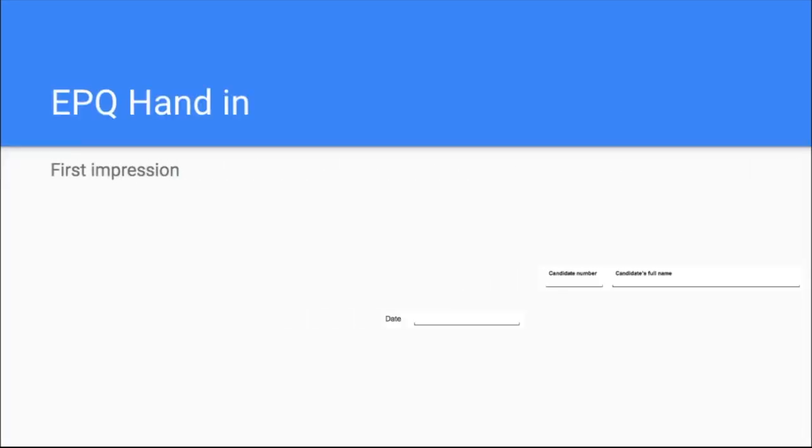To begin with, you're handing this in and ultimately it could go to an external moderator. This external moderator, unlike your teachers and supervisors, they don't know you, they don't know anything about you, they don't know anything about your project. The first impression they get of you is what they get in their hands. And if that is incomplete, if there are things not done that should be, dates in the wrong order, signatures missing, no student number — things like that — that is just going to set a really, really bad first impression.